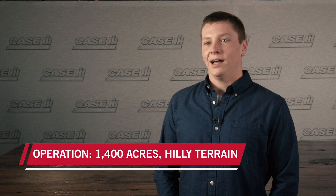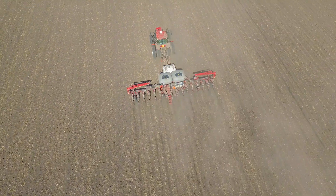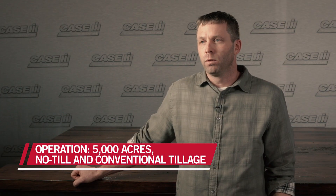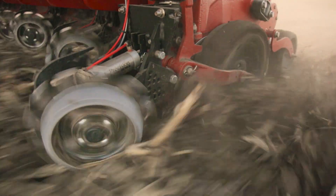In today's farming atmosphere, I think efficiency and precision are the way of the future. To survive you've got to be efficient and technologically advanced, and the 2150 was that next step in technology on our farm. I think the best feature I can see with the 2150 is the ruggedness of the planter. We became more efficient being able to travel at higher speeds and still had the precision accuracy with it.